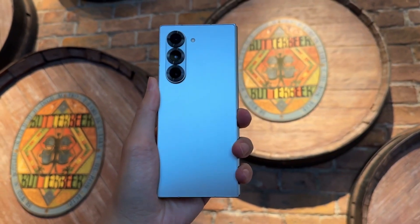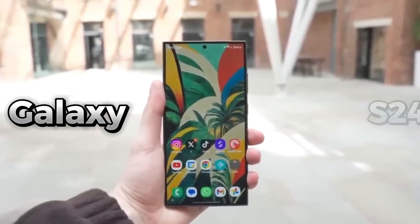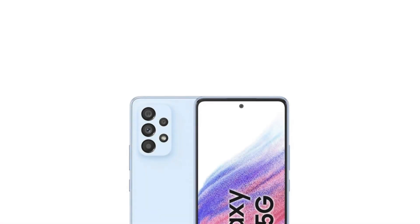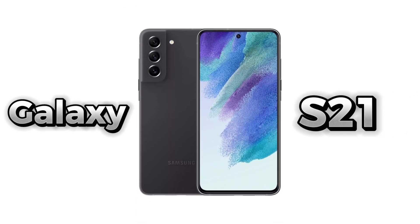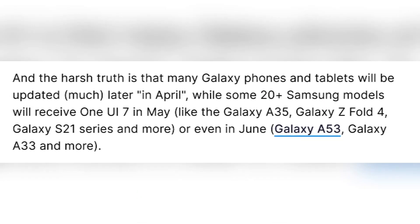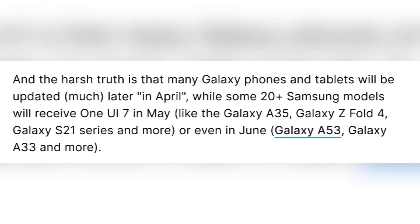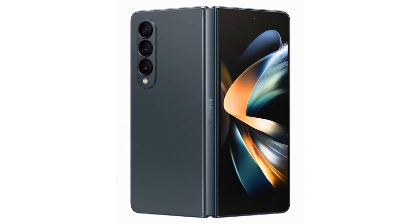Despite that, a large number of Samsung devices haven't received the update yet. Flagships like the Galaxy S24 Ultra only started getting it after months of waiting. And for others like the Galaxy Z Fold 4 and Galaxy S21, the wait is still on. Samsung has promised updates for these models around April, May, or maybe even June. That's a really long time to wait, especially when other Android brands are already done updating.